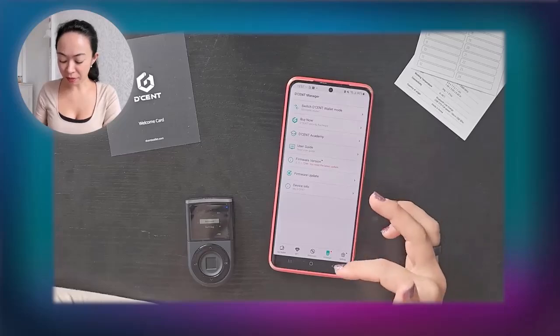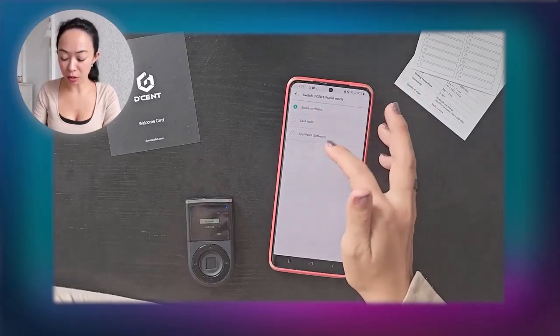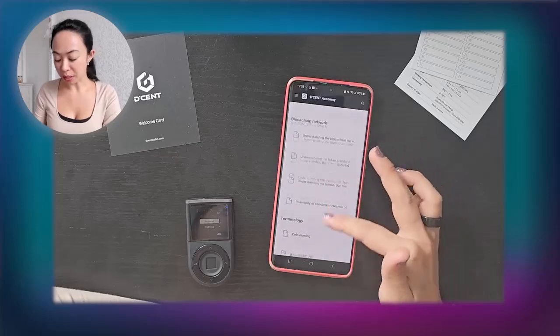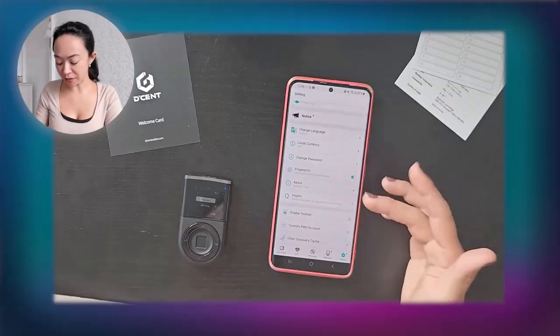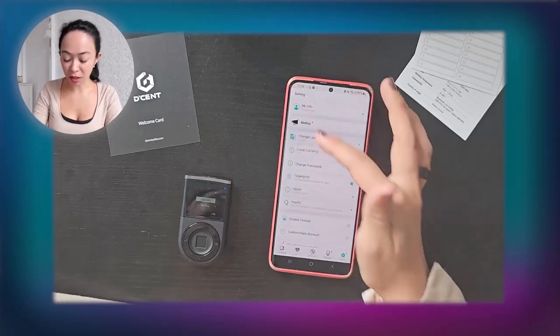In the Manager section you can switch between wallet types — biometric, card, and software wallet — all in one app. There's a Decent Academy explaining what blockchain is, how decentralized systems work, how coin burning works, and more — great for beginners. You can also see your firmware version here. Since we just unboxed the wallet it may not be fully up to date. Settings also let you enable testnet, change your password, language, or display currency.